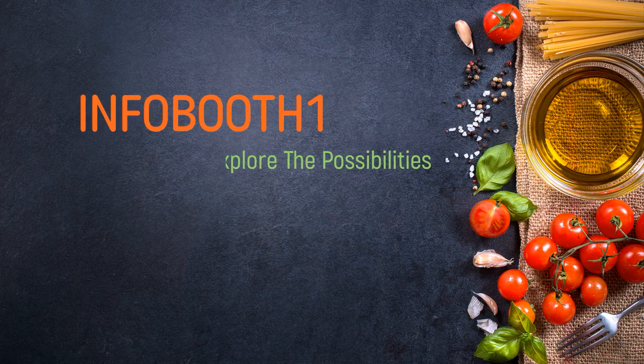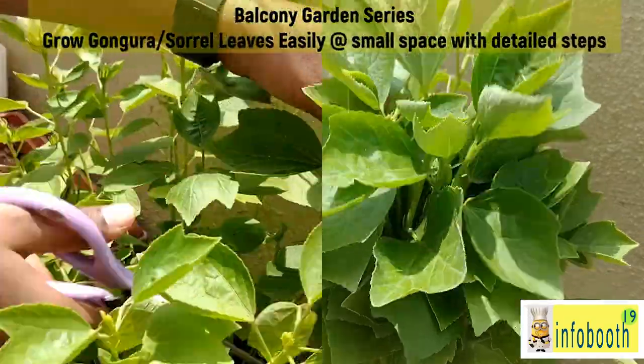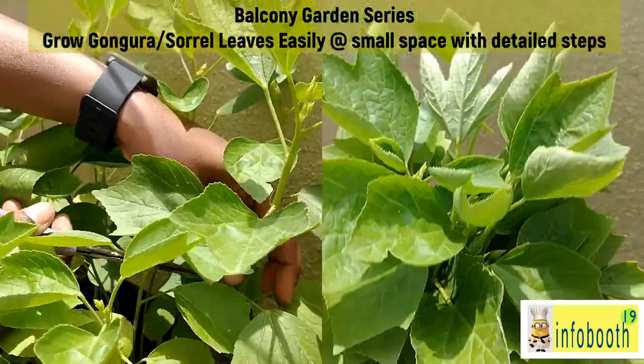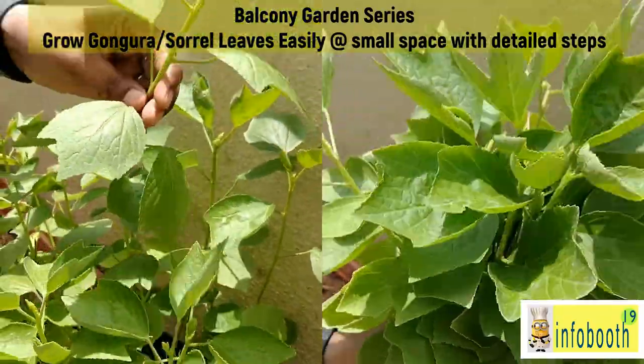Welcome to Infobooth 19 channel. Today we are going to see a balcony garden series video. Our next video is on gongura leaves — how to grow gongura leaves in a small pot or container in a less space.